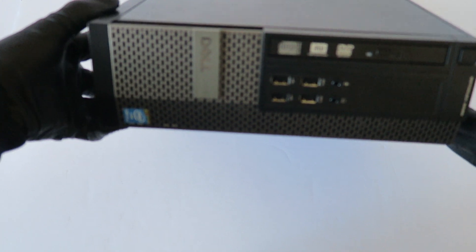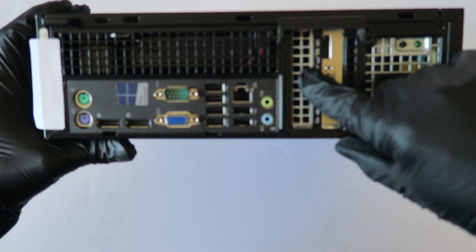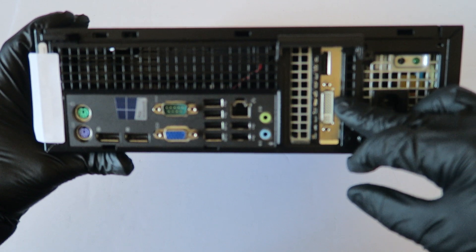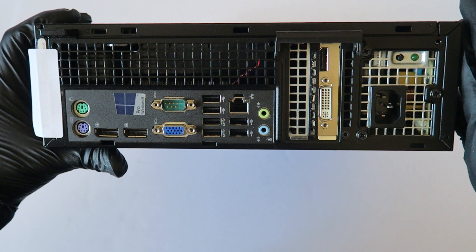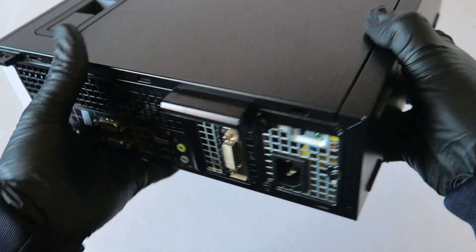And you're done! I'll show you guys the front side — this is the small form factor. Here's the back side with the video card installed. You're gonna go to the AMD website to get the drivers for the video card once your operating system is installed. Then restart the computer and connect your monitor directly to either the DVI or DisplayPort. This will be the end of the video — this is MXKDI for the Dell Optiplex 9020 small form factor. Thanks for watching, bye!